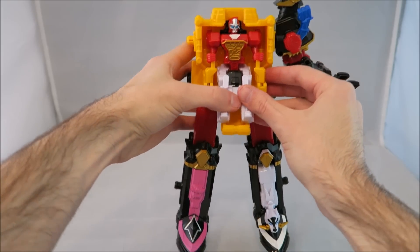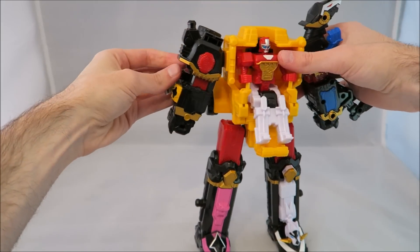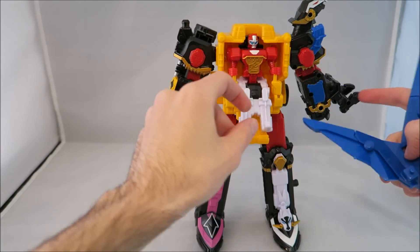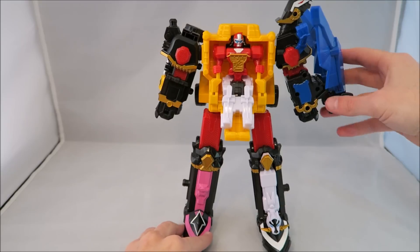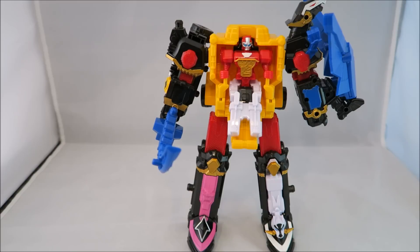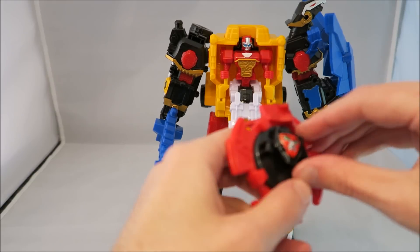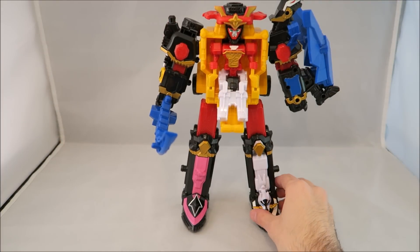Now Yellow's arm goes over here. Then this piece just snaps on — there are two little peg holes here. Now the sword goes right here. Then you have the little shuriken that comes with it — it's all blank, does not fit in the morpher, it's a slightly different size. You just pull this down and it snaps right on top — it's going to be the head. And there you have the Ninja Steel Megazord — amazing, most creative name they've ever done.